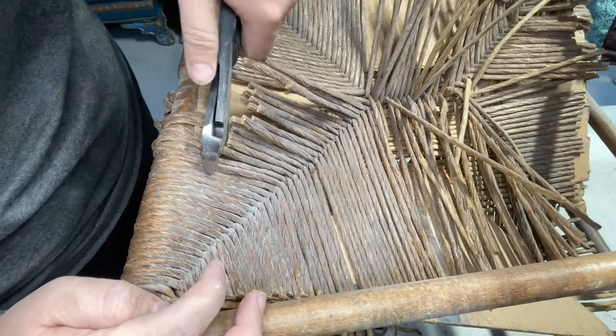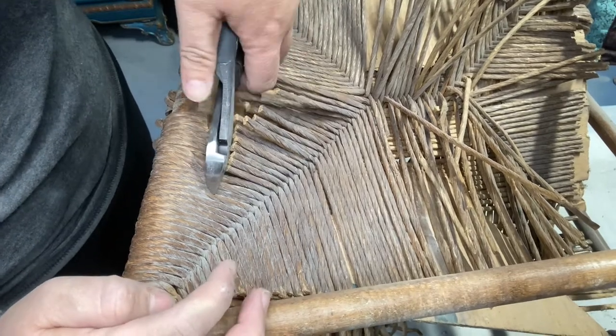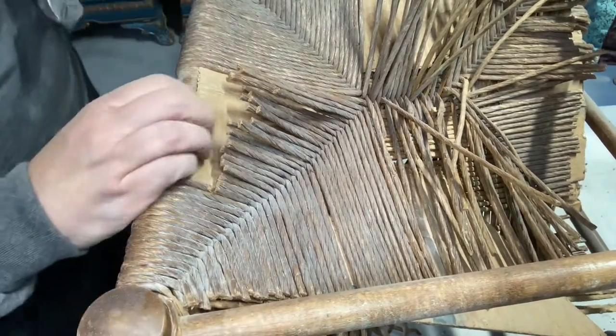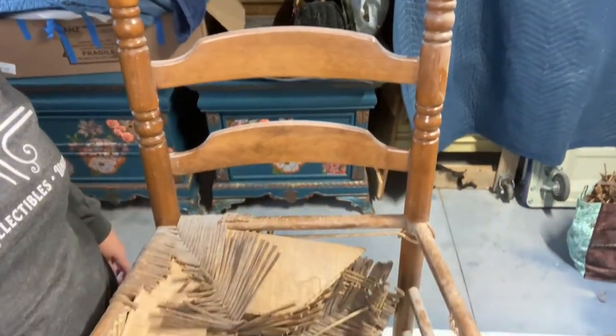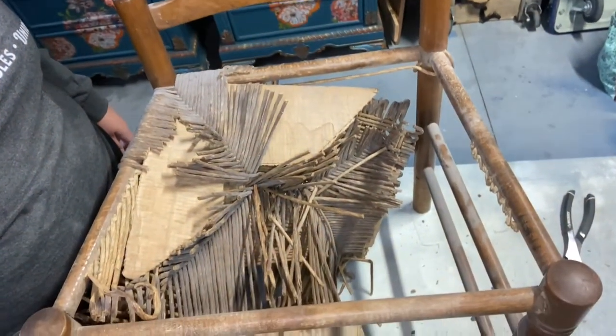Don't count out these chairs though, because I think they're going to be beautiful. My plan is to paint them orange and white to match the colors of the logo of Pretty Paints Party. Cutting off all of the seat of these chairs was hard work, and it felt really good to do this last bit right here.